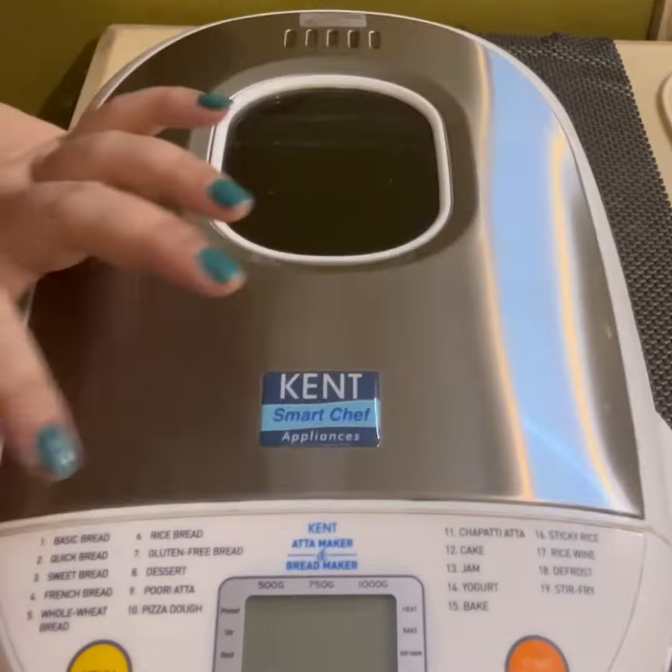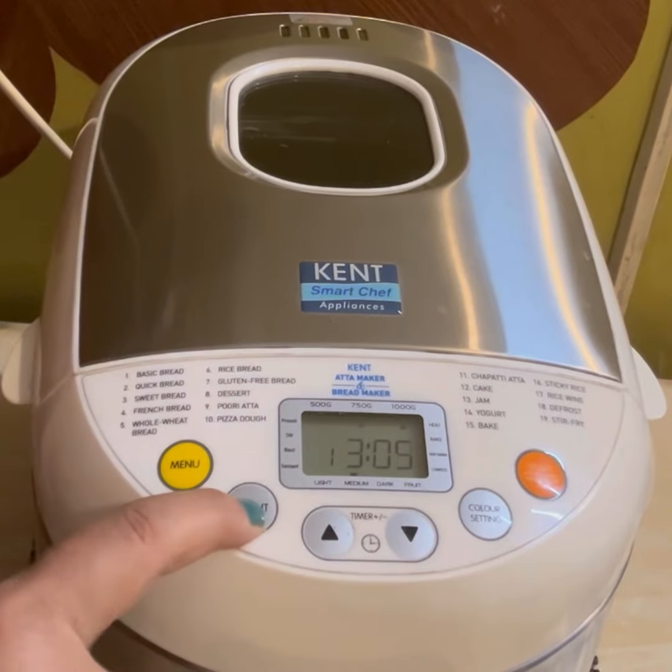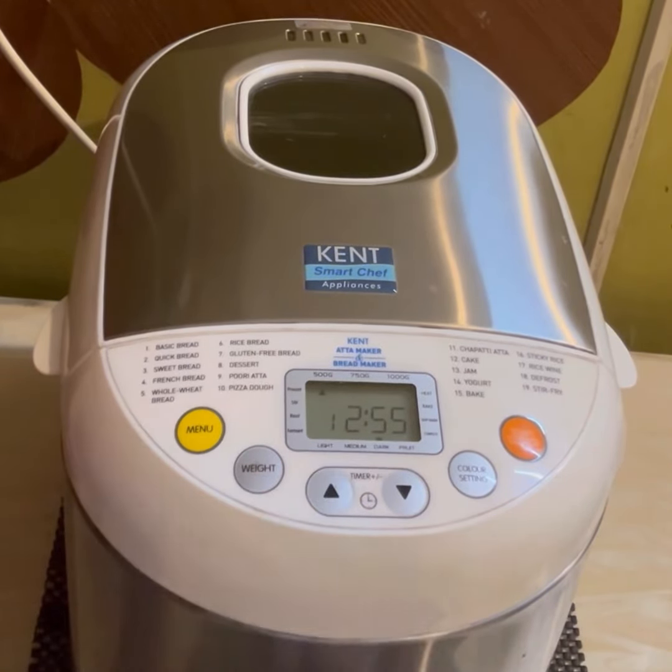Close the lid, switch on the plug, set to the basic setting, press number one. For weight, select 500 grams and for color setting, select dark, and now press the on button.